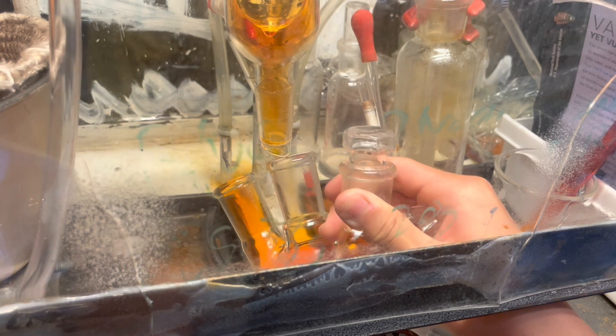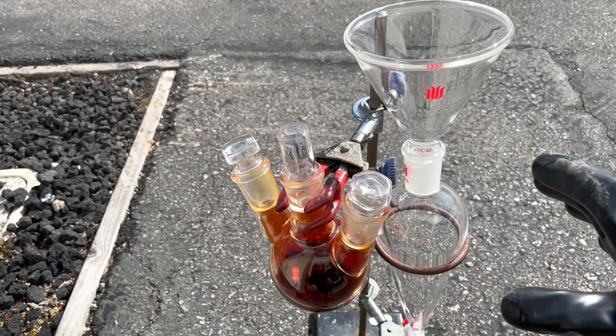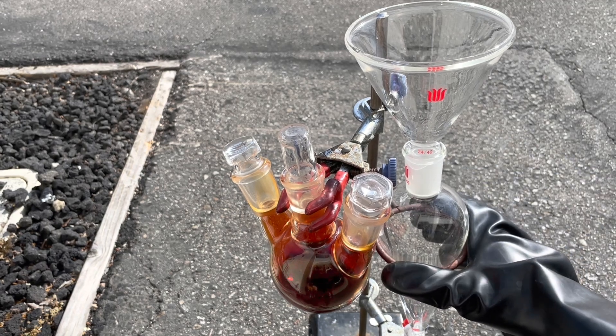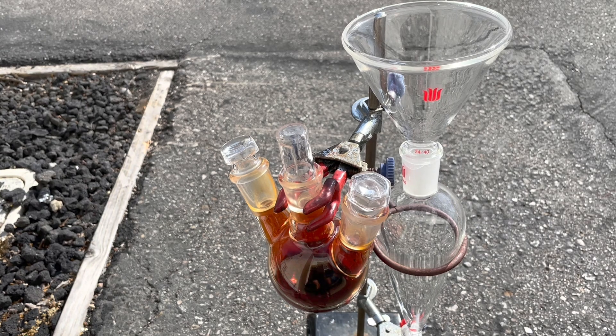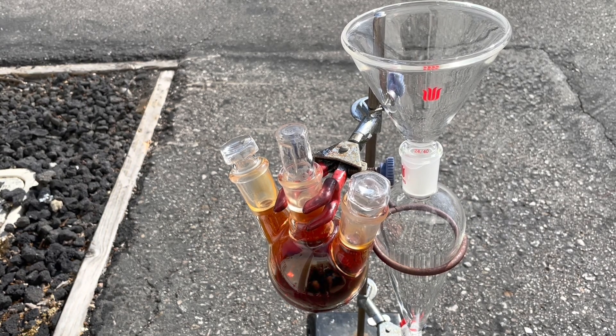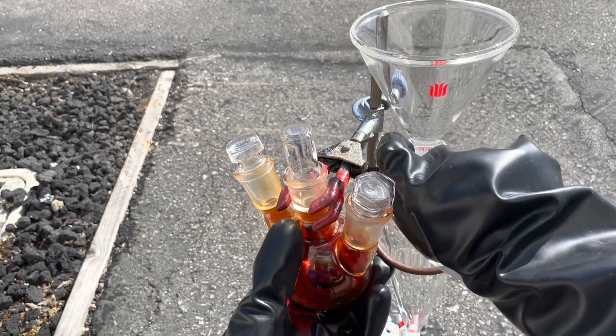Next, we're going to deal with our bromine and purify it - make it dry and all that. Unfortunately, there are some kids outside the window where my fume hood vents, so I'm not able to do this step inside under the fume hood. However, I am outside the garage here, and there's a bit of wind, so that will hopefully help.